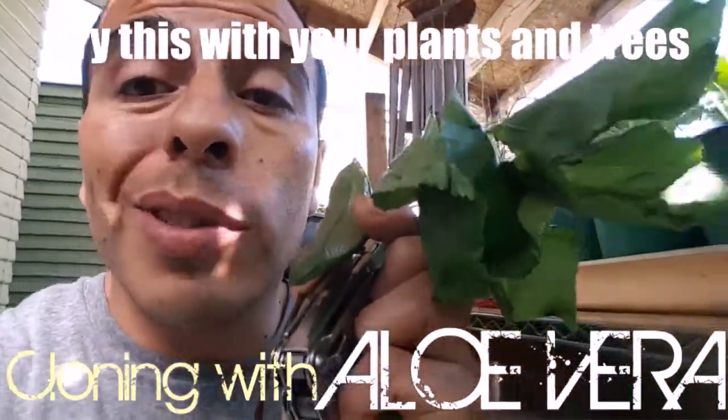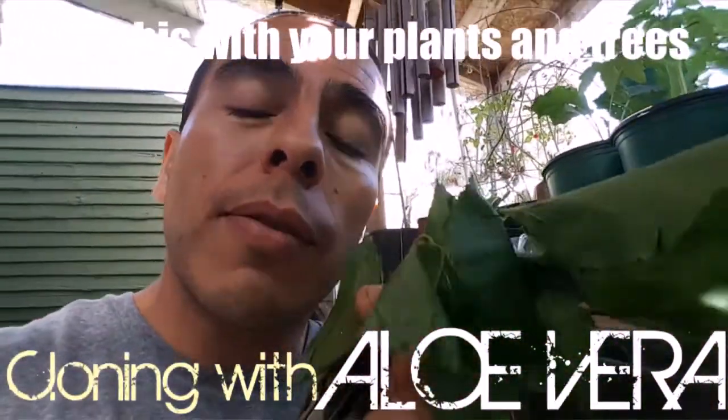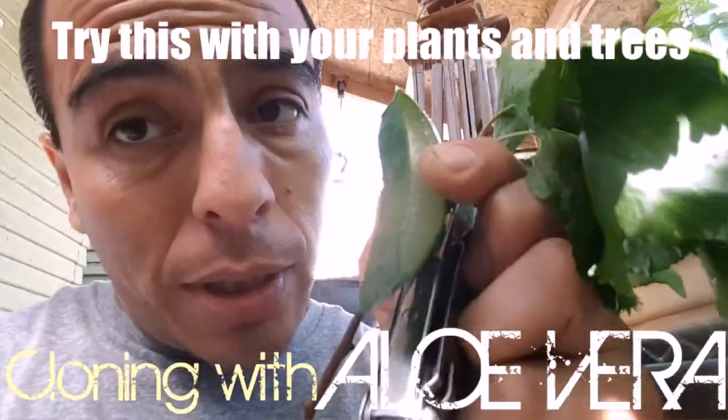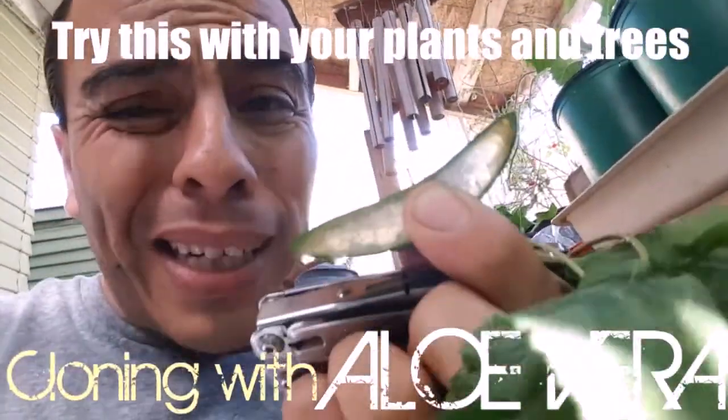All right, so we're gonna try something new — we're gonna see if you could clone this little branch of an apricot tree with a piece of aloe vera.